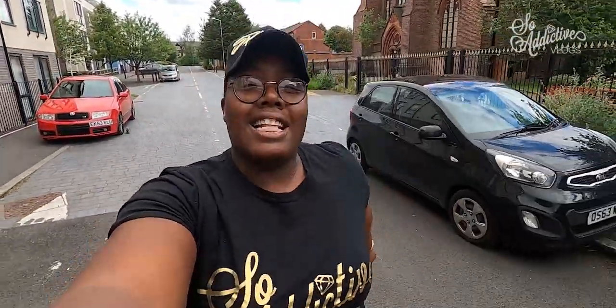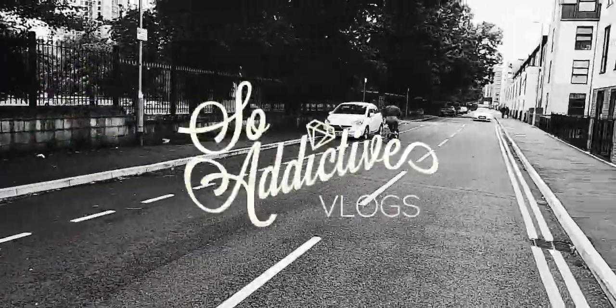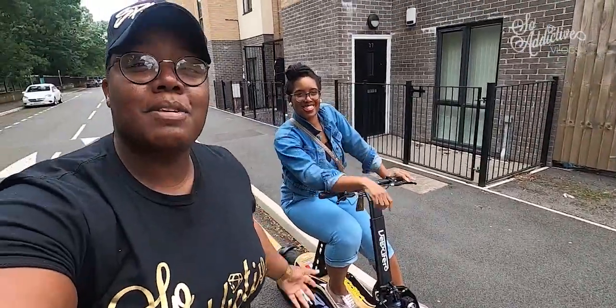New day, new addictive vlog. The scooter you saw me building in the last video is charged and ready. As promised, we're going to come at you with our first impressions and first ride review. We're going to be testing the suspension, the acceleration, the handling, the braking, and the overall comfort of this scooter. Let's get into it.